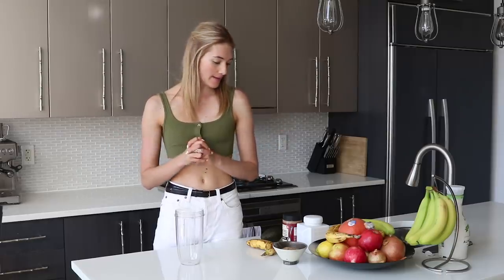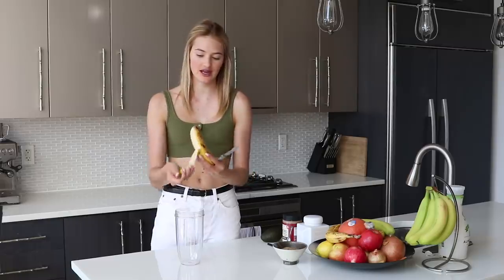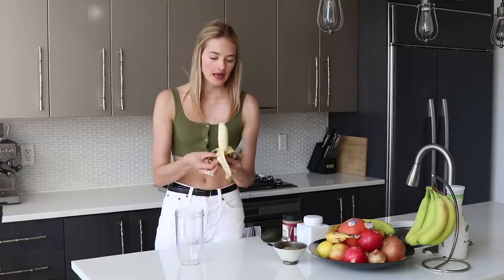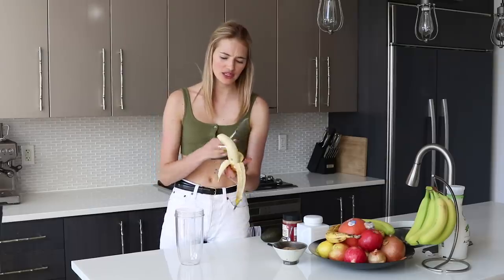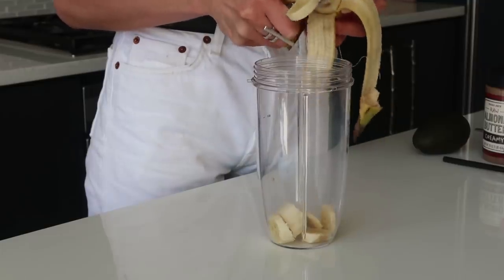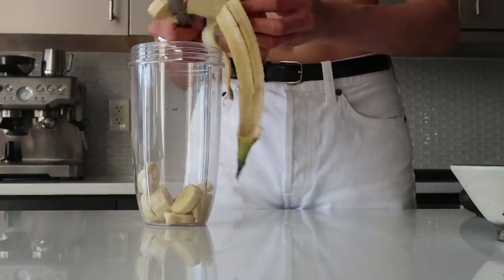Our second smoothie is going to be an avocado chocolate smoothie. I love chocolate, I love avocados, so putting them together in one smoothie is just the best. It's super simple. We're going to start again with a banana for natural sweetness. I often make this smoothie when I crave something sweeter because the chocolate reminds me a little bit of a dessert.